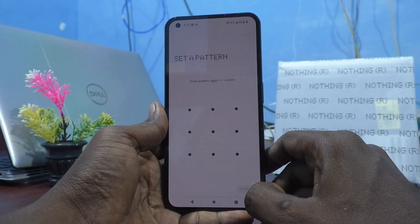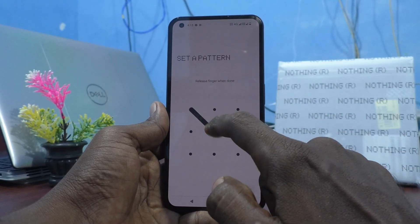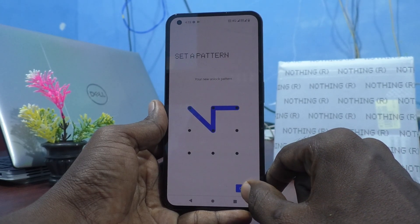Click on Next. Draw the same pattern to verify. Again draw the same pattern and click on Confirm.